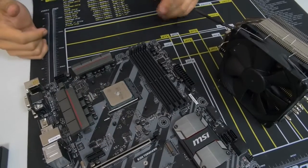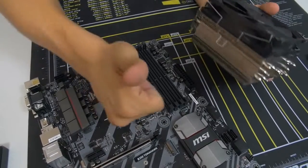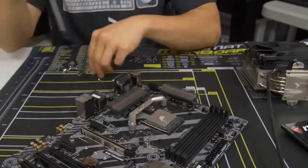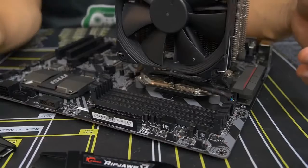Go ahead and install your CPU cooler while I install mine — we'll meet back afterwards. Good luck, I believe in you.